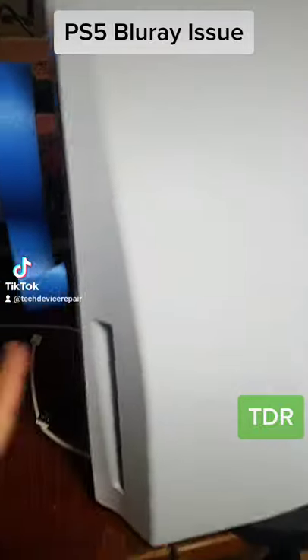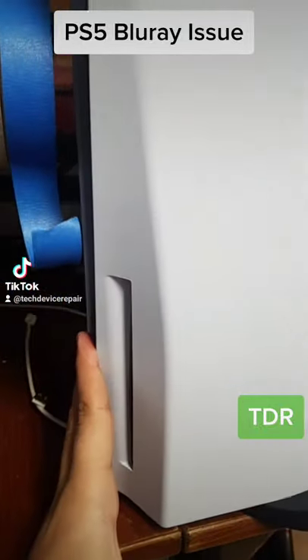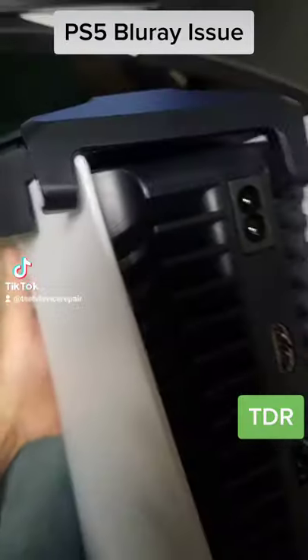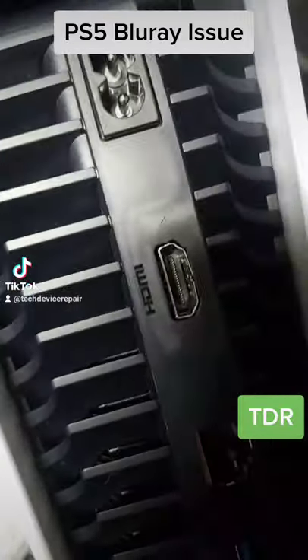Alright guys, so I opened up this PlayStation 5 and realized the blu-ray is messed up. Let's take it apart. Look at that — it dropped and they kind of messed up the HDMI. They got lucky it didn't break, but let's open it up.